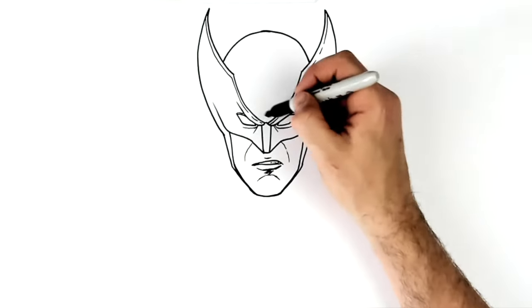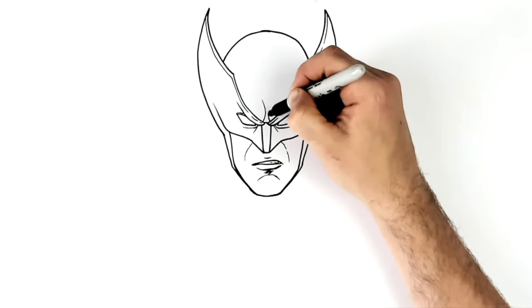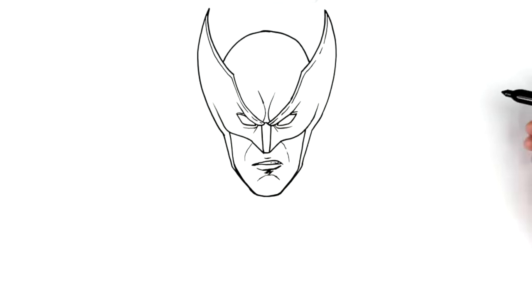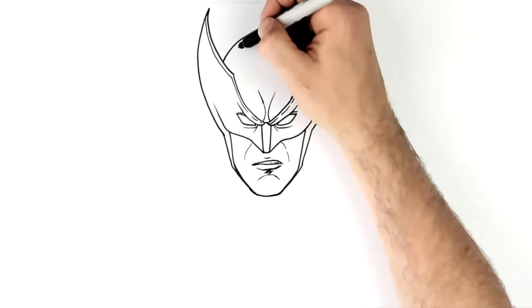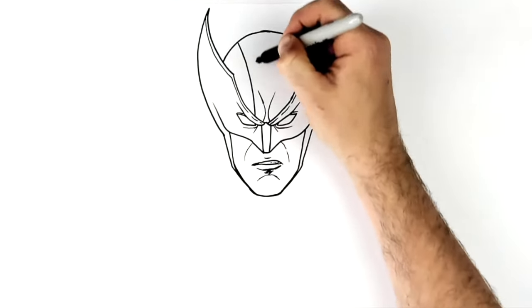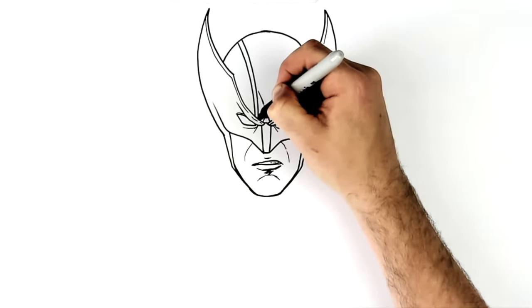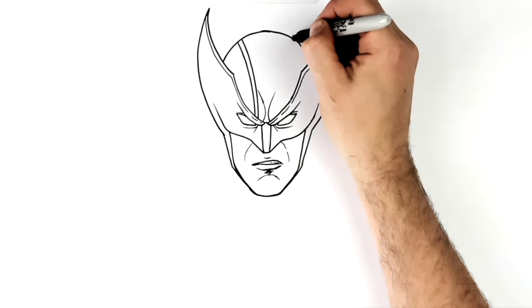Here we have some extra frowning sort of lines coming out the middle of his head, and then he has these stitching lines that come down his mask.